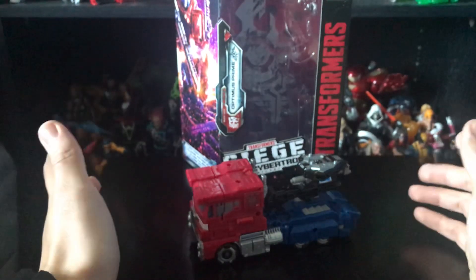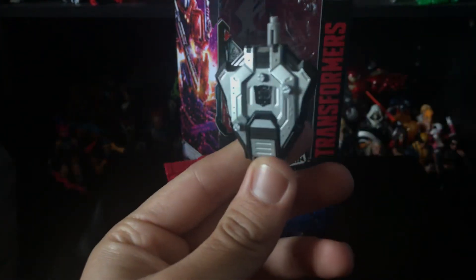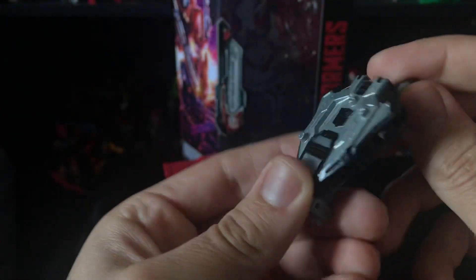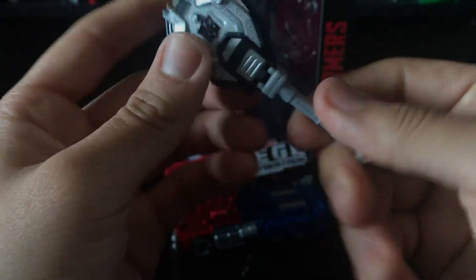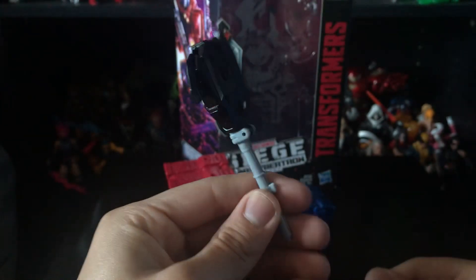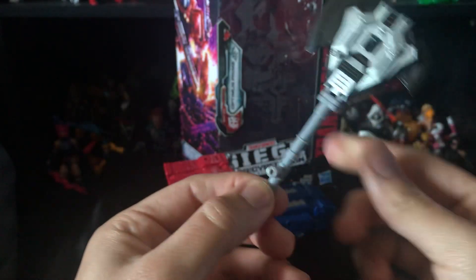The only accessories he comes with are his iconic blaster and a shield slash axe. Taking a quick look at the shield and axe — you can make him look like he's holding a shield in robot mode, but I prefer it as an axe. Very nice detail, nice silver paint, and the Autobot logo right there painted black. I would have preferred the Autobot logo in red. You can fold this out, it locks in place, then bring this piece out and now you have a battle axe, which is pretty nice.